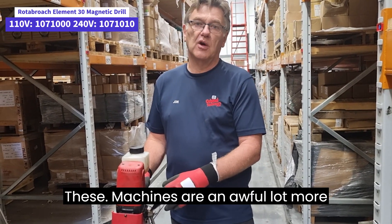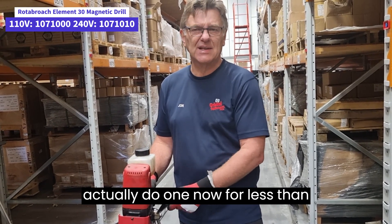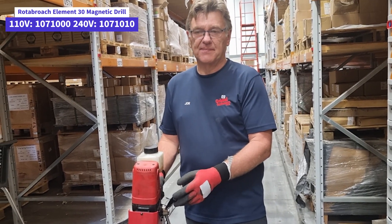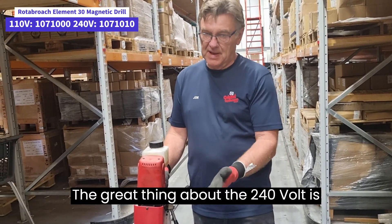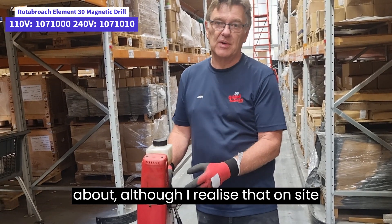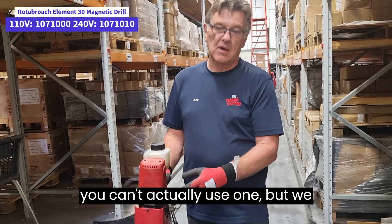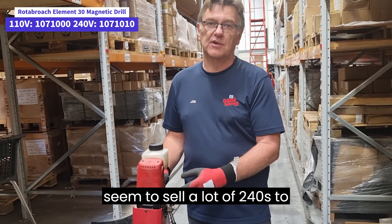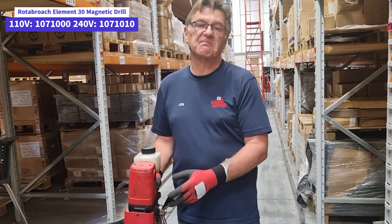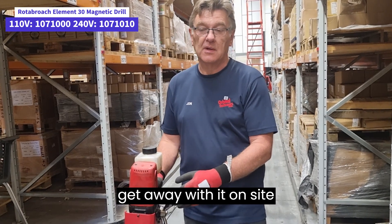These machines are an awful lot more affordable now — I think we actually do one now for less than £200 plus VAT. The great thing about the 240 volt is that you don't have to lug a transformer about, although I realise that on site you can't actually use one. But we seem to sell a lot of 240s to people like plumbers who do domestic work or somehow get away with it on site.